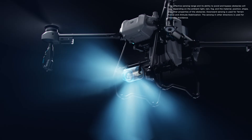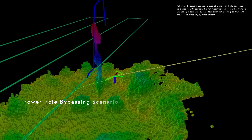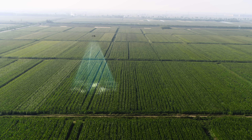Together with its rear phased array radar, the T25 can achieve multi-directional obstacle sensing. With two sets of binocular vision sensors, it can accurately sense the terrain and obstacles for automatic obstacle bypassing and terrain following over steep slopes.